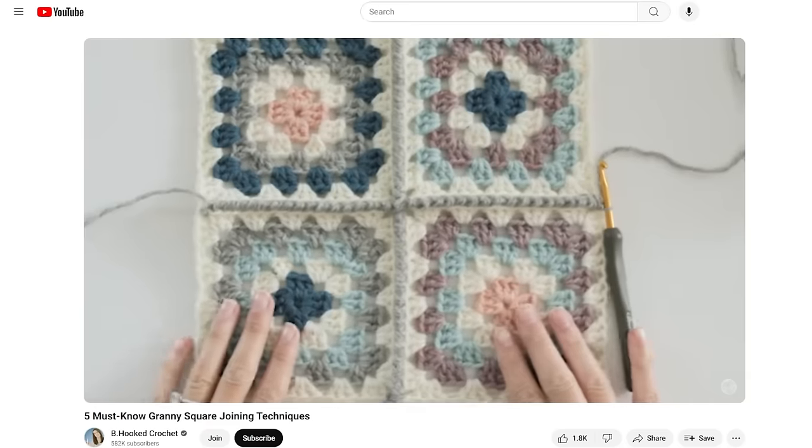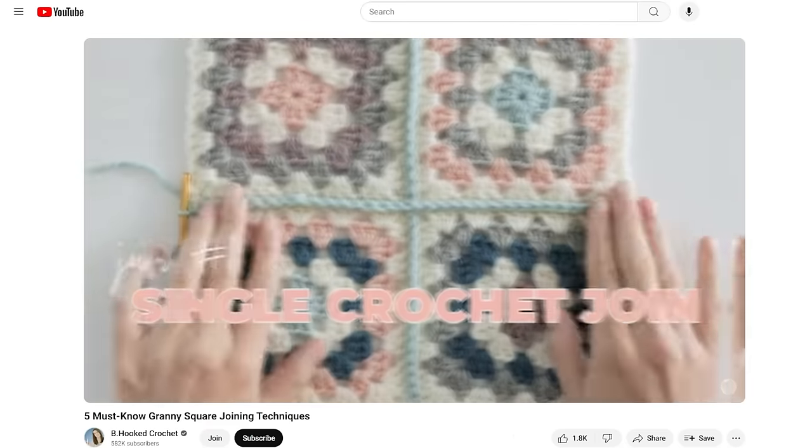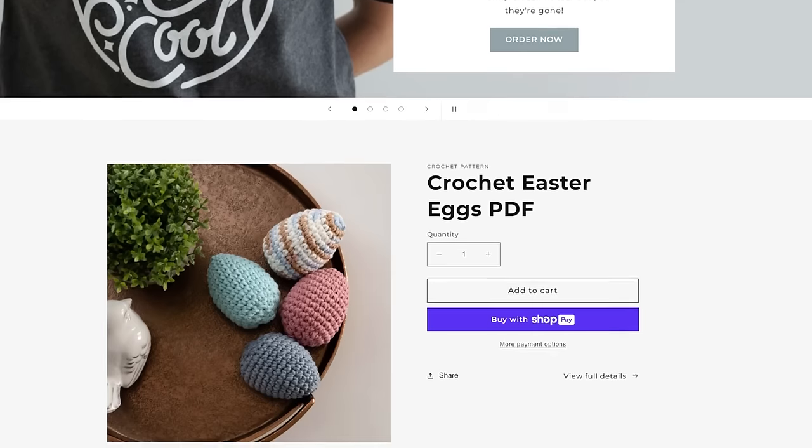Once you have several of these or enough for your project, the joining part comes next. I do have a video on my five favorite joins for granny squares — I'll have that linked in the description, as well as the written instructions for this hexagon granny so you don't have to memorize it. Check out that video next, check out behooked.com for the crochet is cool tees and classic Be Hooked tees. I appreciate all the support — happy hooking and I'll see you in the next one.